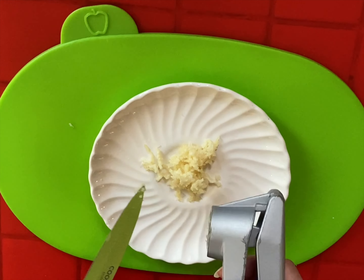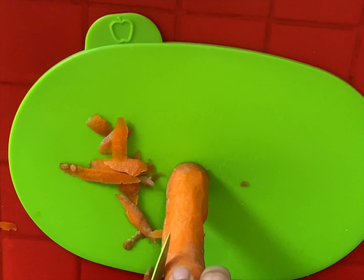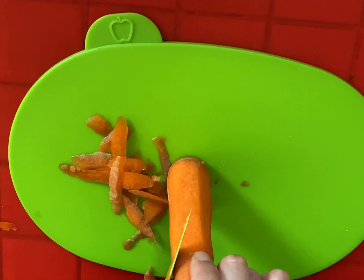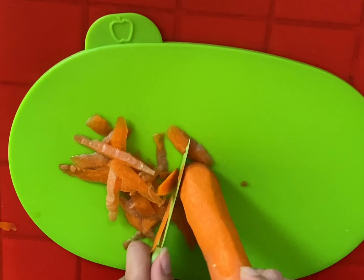Then the carrots — the recipe asked for two carrots. I peeled those, washed them, and then finely chopped them, chopping each carrot lengthways a couple of times.